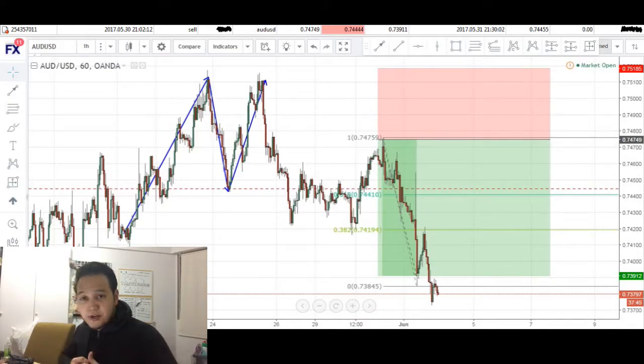Traders, what's good? Welcome back to My Trading Journal here at ElementaryFX.